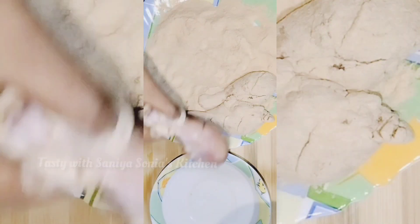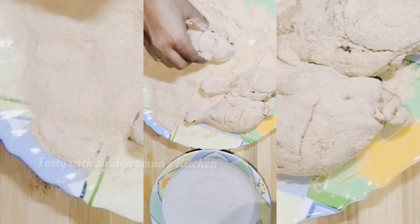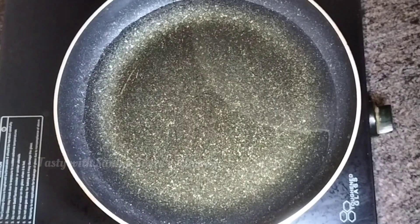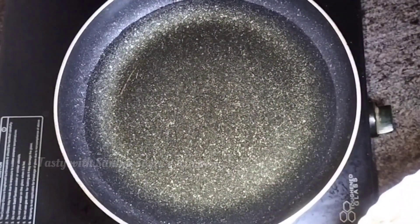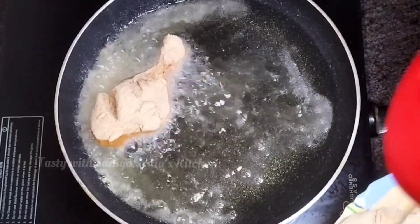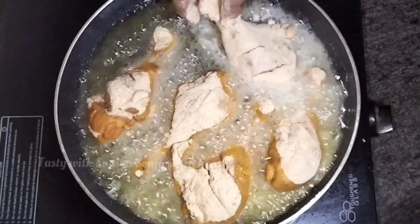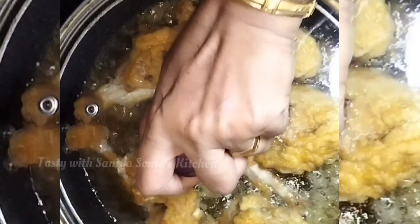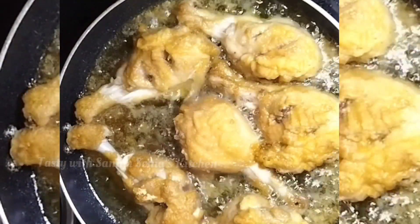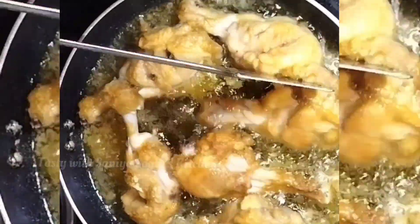I will use a soft pan — I put a piece in it, too soft. I will fry it in a deep fry, in a medium flame.